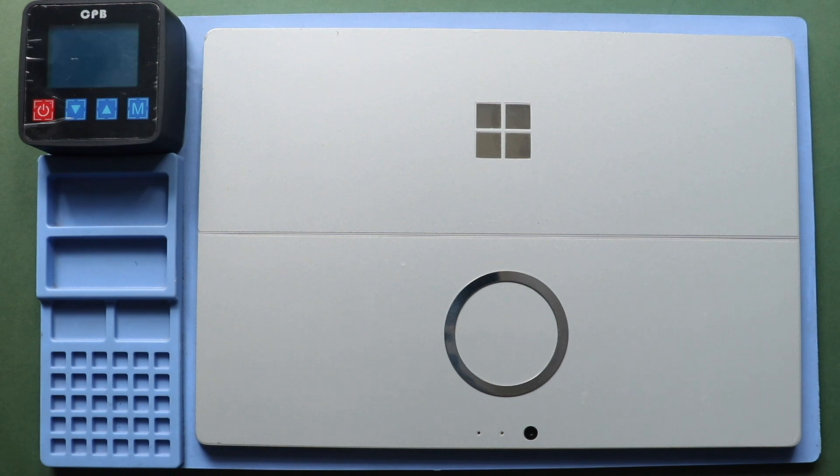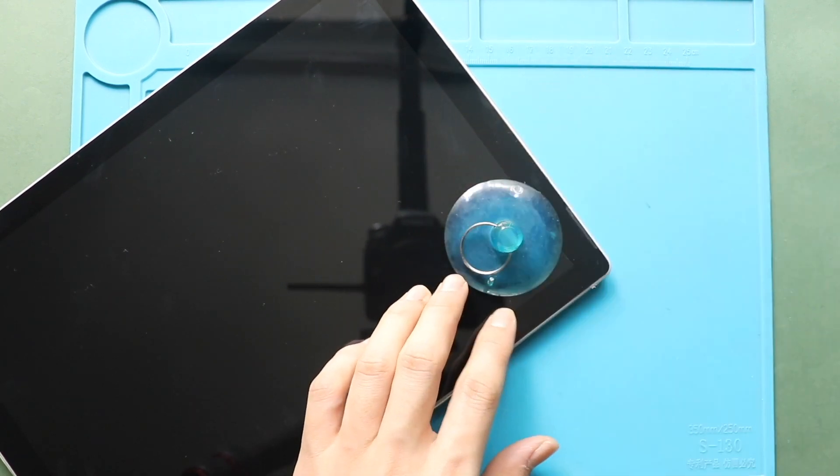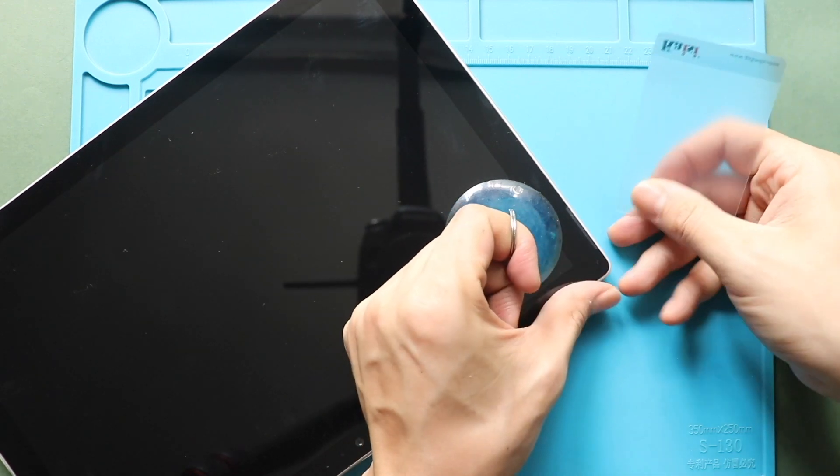Once the heating completes, use a suction cup on the sides to lift the front screen. In between, insert a couple of plastic pry tools or triangle pickers and cut the adhesive around. This process will take time.